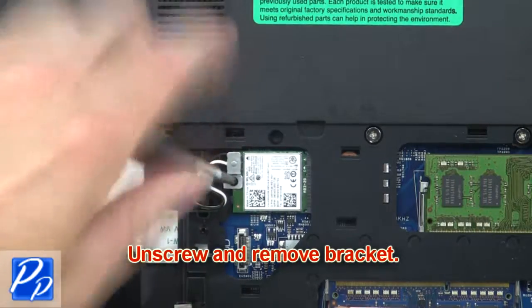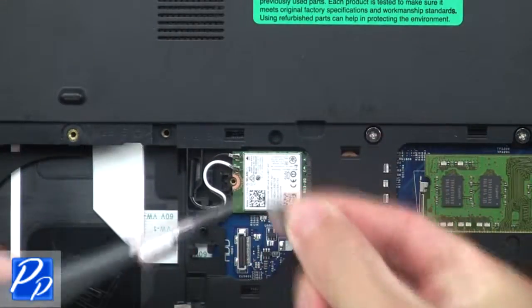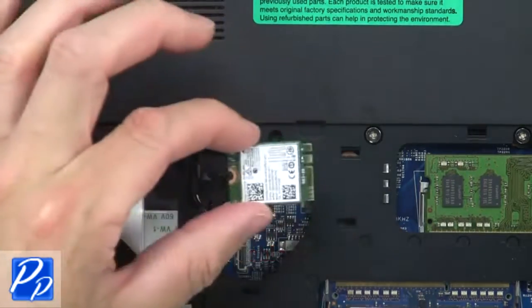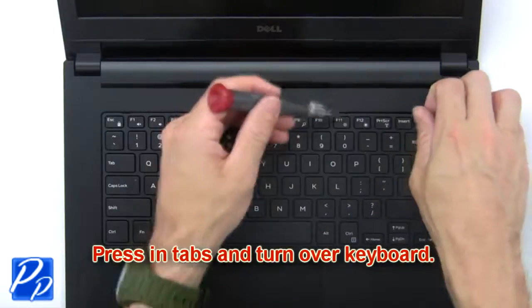Now unscrew and remove the bracket. Then disconnect the antenna cables and remove the wireless card. Now press in the tabs and turn over the keyboard.